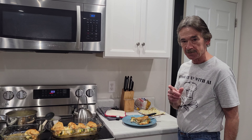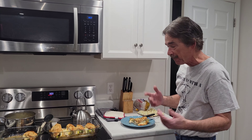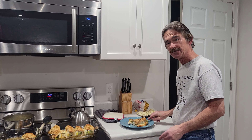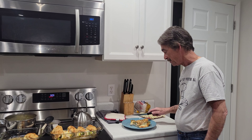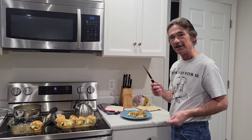Anyway, hit like and subscribe and we'll make some more stuff — some more good cooking. Don't forget to like and subscribe to my channel. I'll see y'all later. I'm gonna eat!